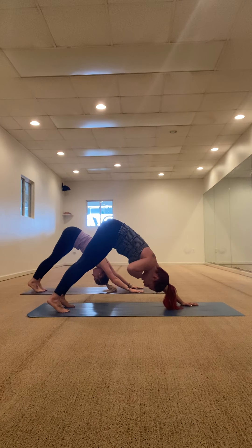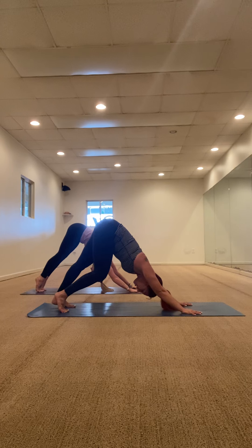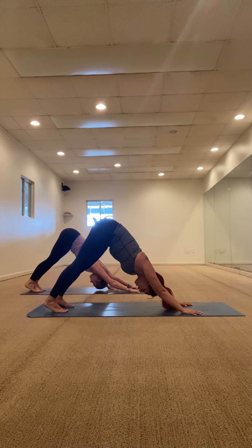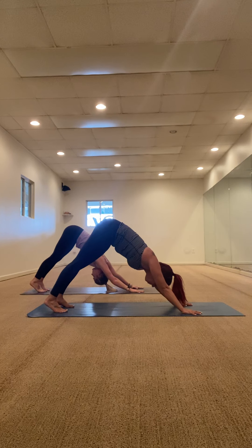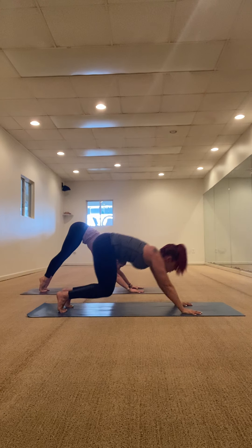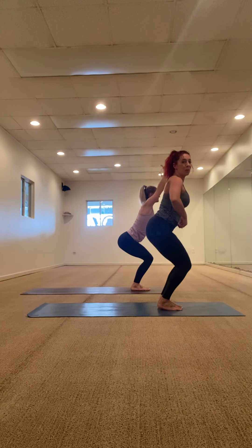Take a breath in, exhale let it go, inhale one more, open your mat, sigh it out. Look at your hands, jump to the front of your mat. Halfway lift, fold forward. Utkatasana — our favorite — chair pose. Sit your hips down nice and low, squeeze your thighs and knees together, sit as low as you can, lift your upper body up. Take a breath in, and then exhale fold forward.